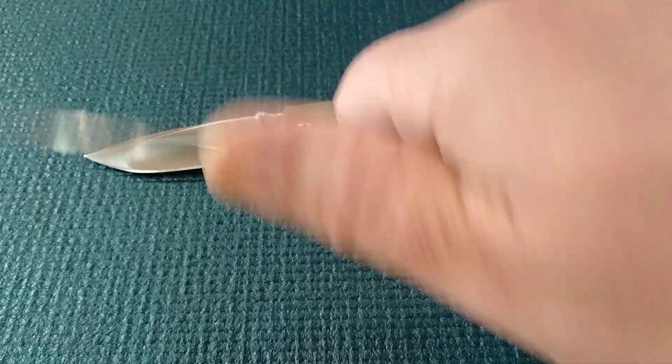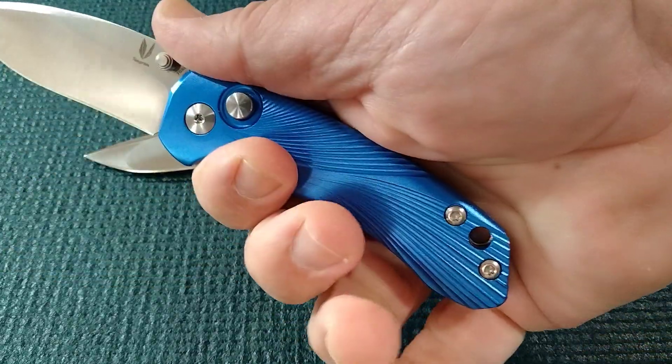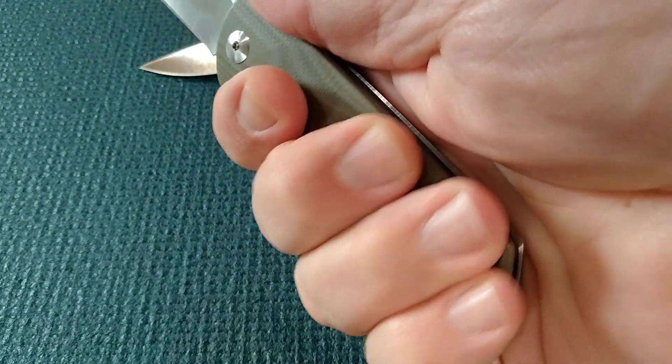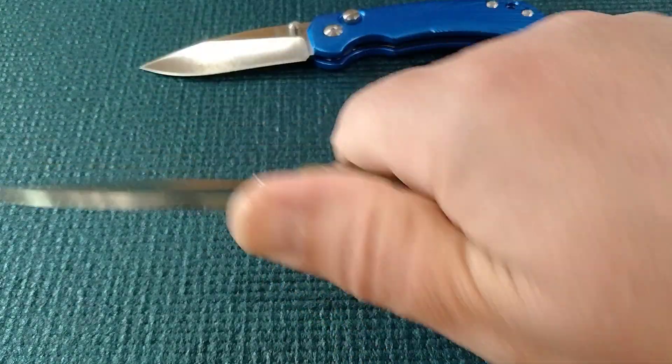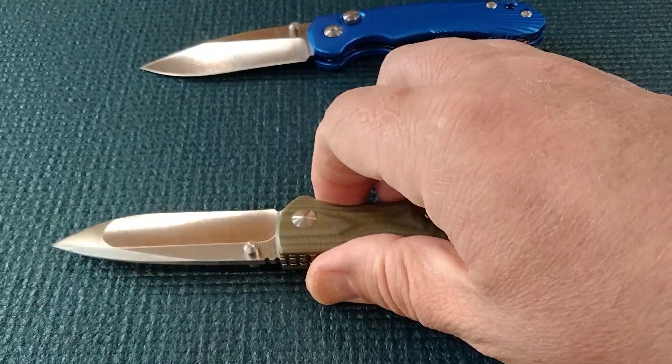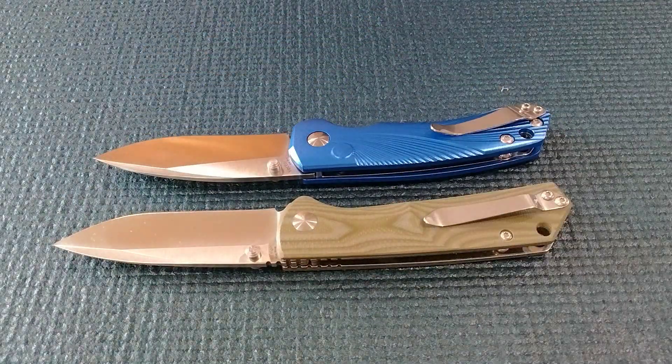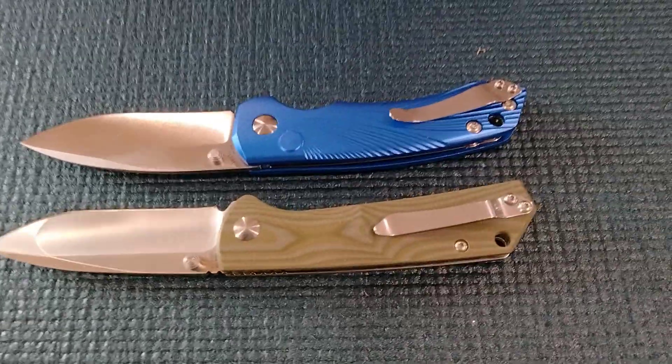It's about a three and a half to three and three quarters finger knife. The pocket clips on these — these are 2018, I think when they released them — they're both very similar.